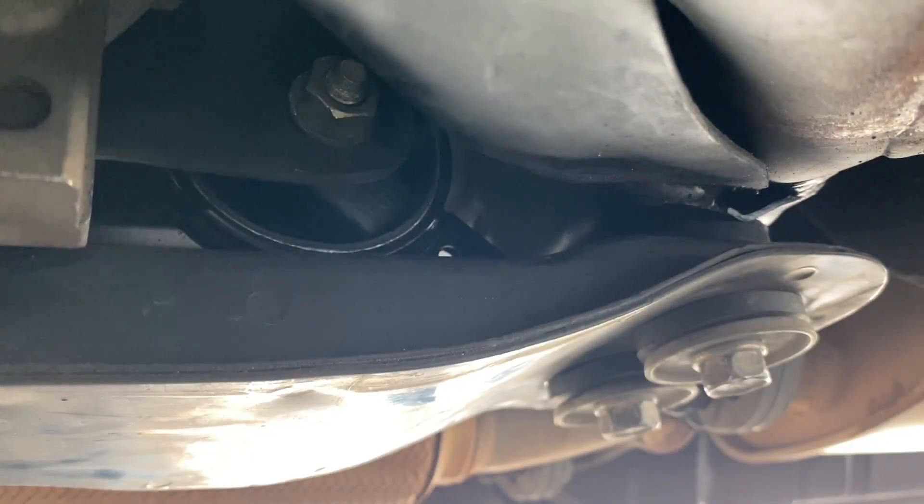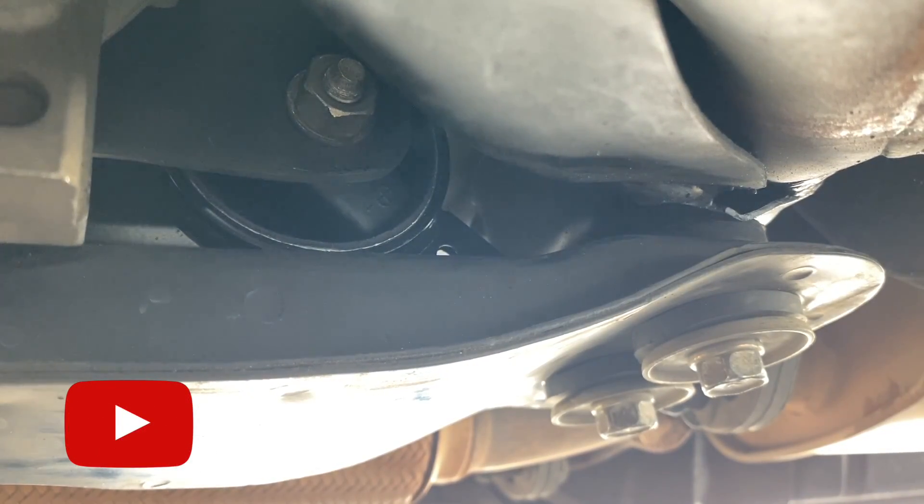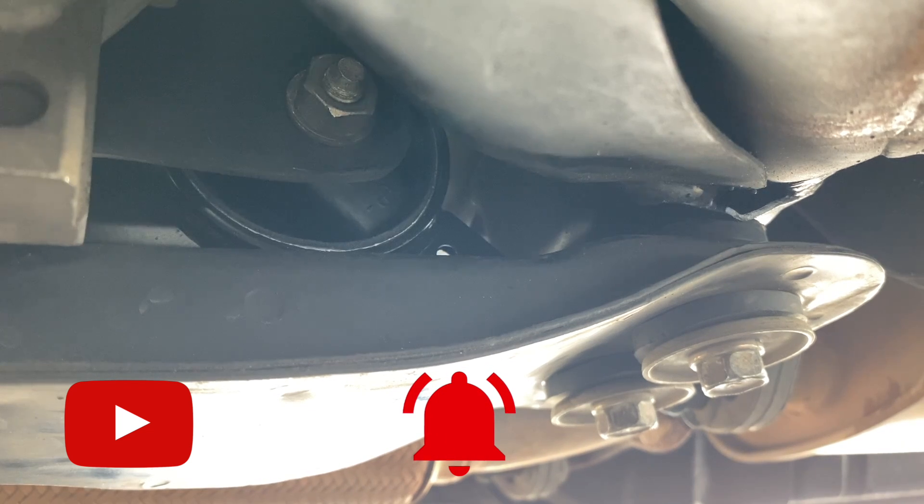There are three parts to this video. This is the video to change the front engine mounting at the cross member. If this is your first time watching my video, please subscribe to my channel, press the bell button so you get notified of new videos, and press thumbs up. Thank you and goodbye.